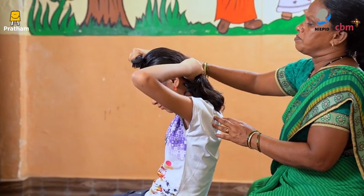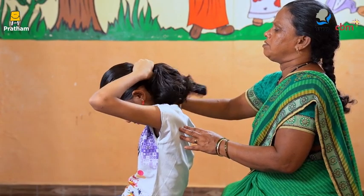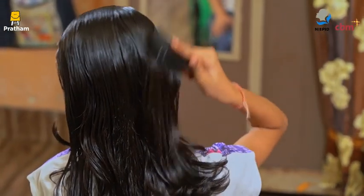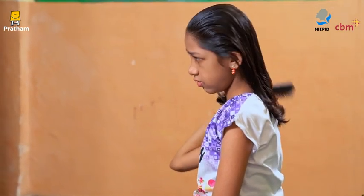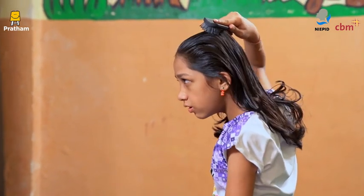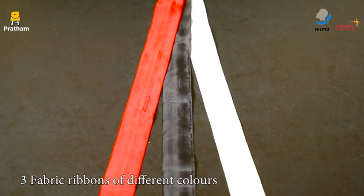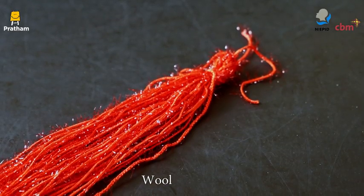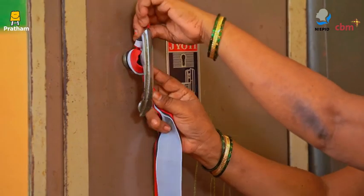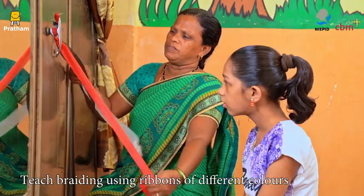Assist the child in the beginning to brush her hair. Once she can do that with little or no assistance, you can teach her how to plait her hair. Materials required: 3 fabric ribbons of different colors and wool. Tie the ribbons to the window grill and teach her braiding using these ribbons.